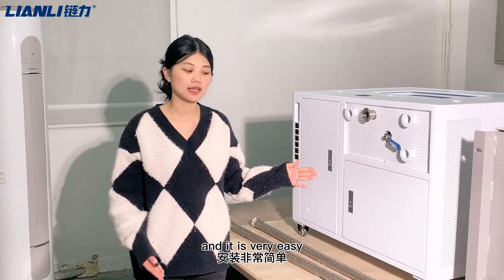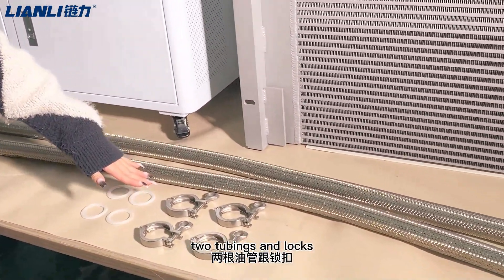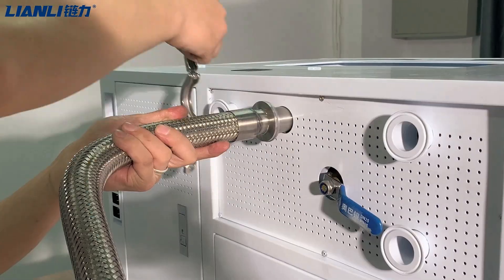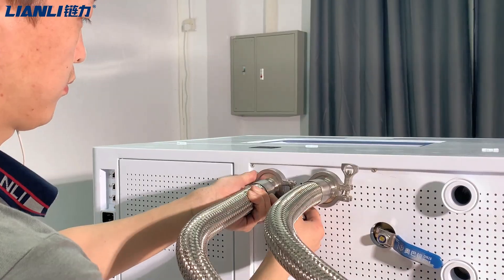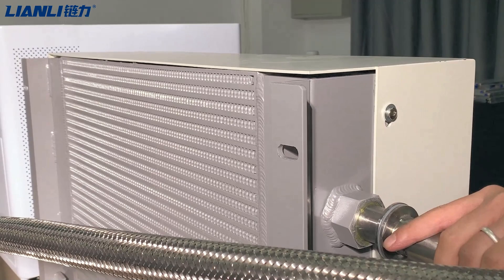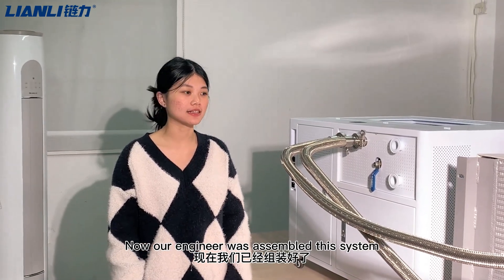It is very easy — this is the quick-release connector with two tubing connections and lockers. Now our engineer will demonstrate this system.